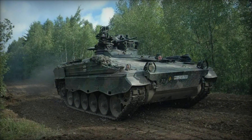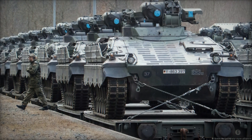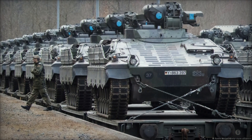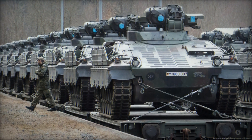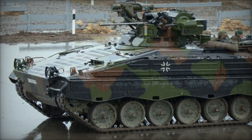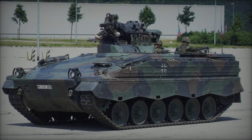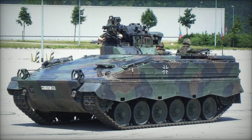One of the distinctive features of the Martyr is its spacious interior, which accommodates a crew of three and up to six fully-equipped infantry soldiers. The vehicle's layout includes a driver's compartment at the front, followed by the fighting compartment in the center, and the power pack compartment at the rear. This arrangement ensures efficient crew coordination and rapid dismounting during combat operations.